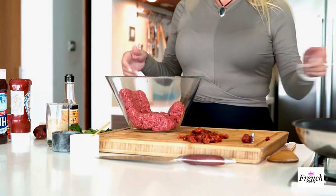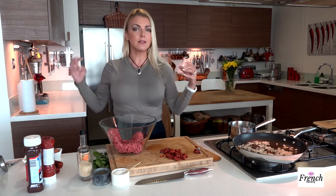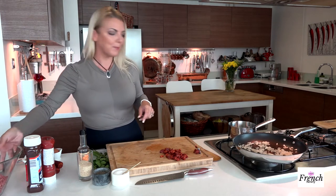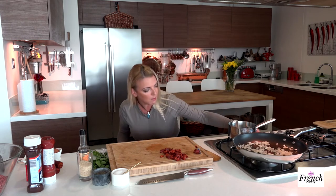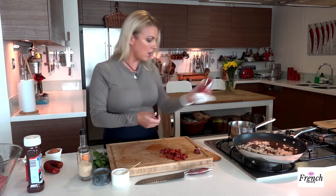My oven is preheated at 350 degrees Fahrenheit. I want it preheated so this is not going to take too long once it goes in. Before I get my hands into the mixture, I'm going to make a quick barbecue sauce to go on top of my meatloaf. I call it barbecue because I actually put some barbecue sauce into it — it's like a barbecue ketchup, and I really enjoy mixing it up so it's not just one note of familiar ketchup.